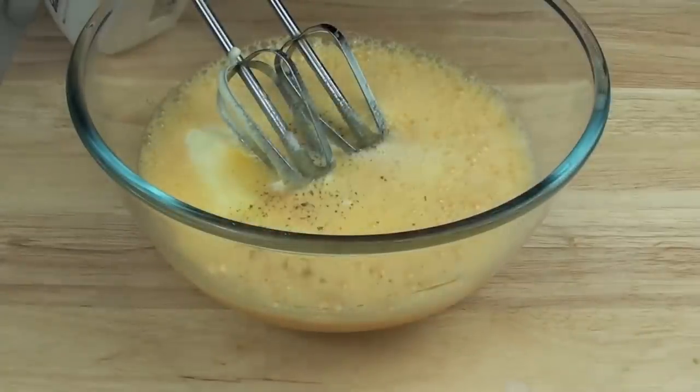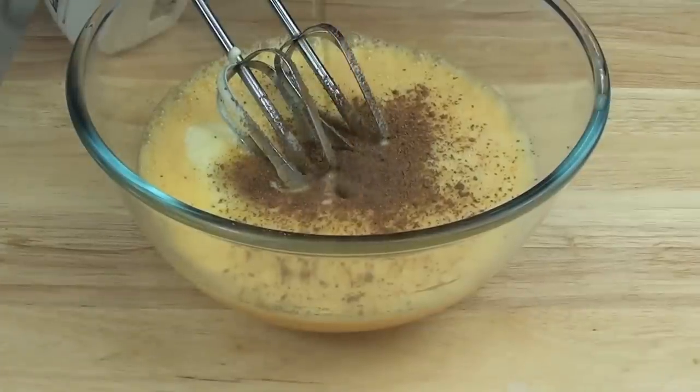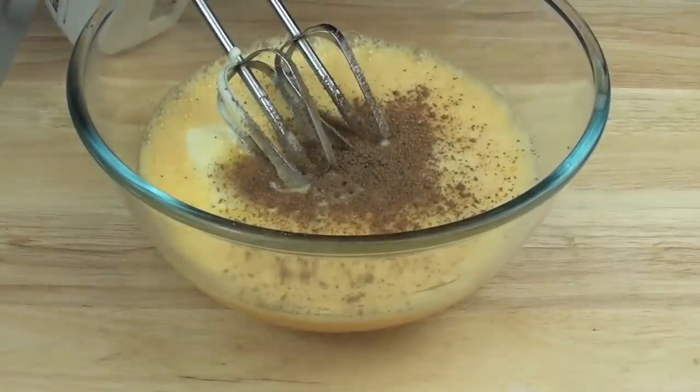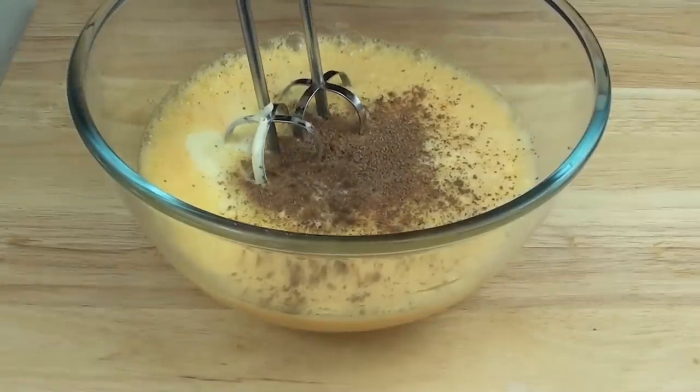Next we're going to put in our sugar, then our ground nutmeg, then our vanilla extract, then just a pinch of allspice, and whisk this up until it starts to thicken up just slightly.